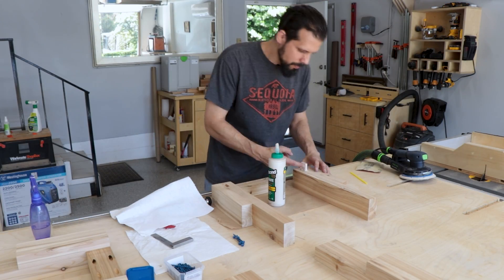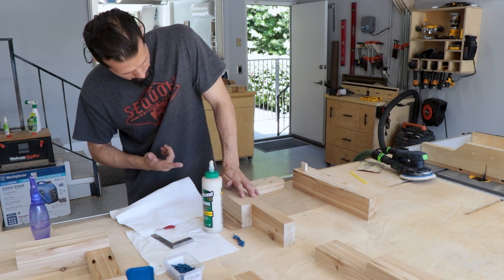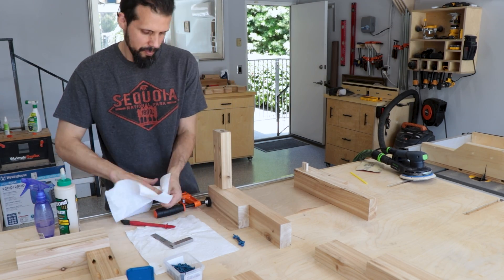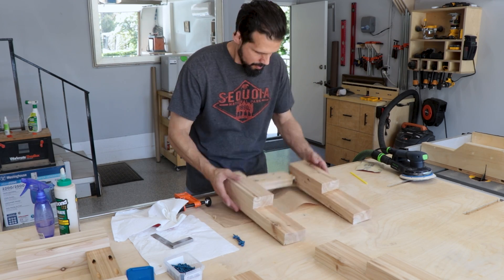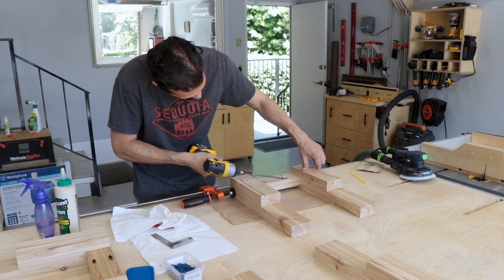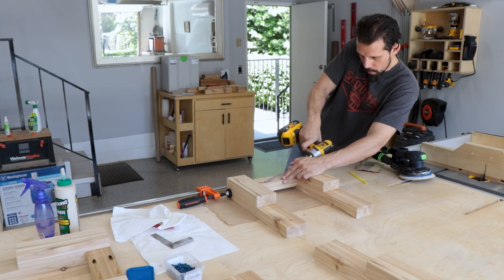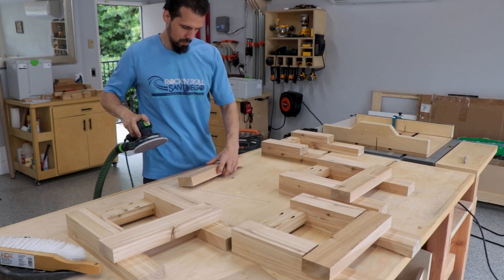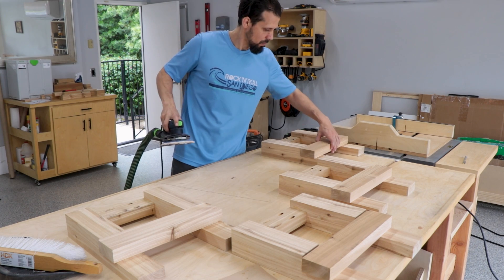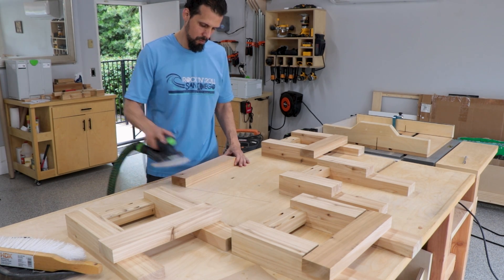Now we're assembling the legs — gluing inside the beadlock holes and on the beadlocks themselves to get as much coverage as possible, then putting the cross pieces onto the legs. I think it's called the cross apron but I'm not sure. We clamp everything together to make sure it's aligned, then use outdoor-rated pocket hole screws to fully secure them. After doing that three more times, we sand these first while they're detached since it's harder to reach the corners later.